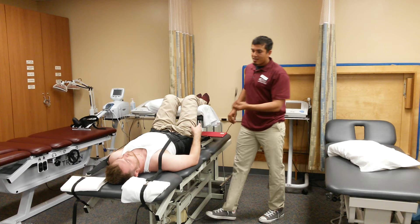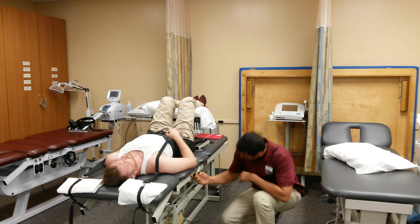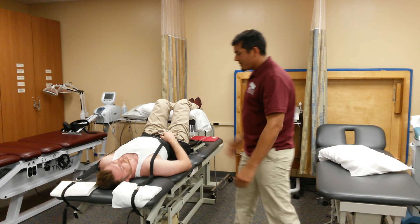We start the machine after we explain to the patient that this button is for if you have any problems — you just press the button and it will kill the machine. Prior to turning it on, make sure you unlock the table and press start on the machine. Check on the patient every five minutes.